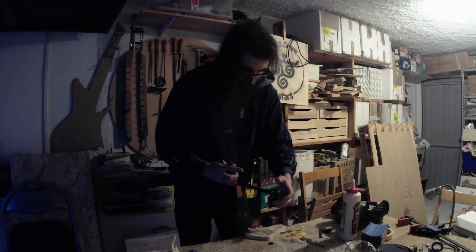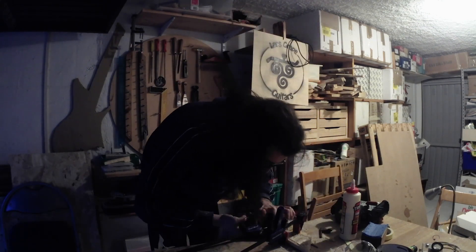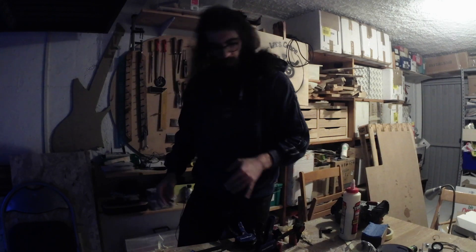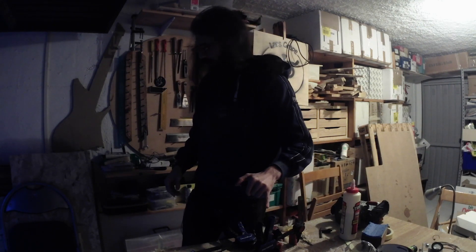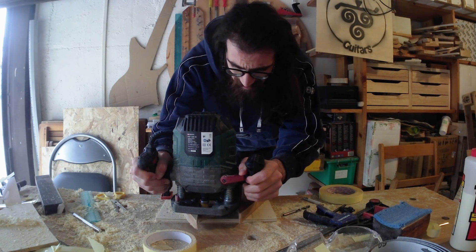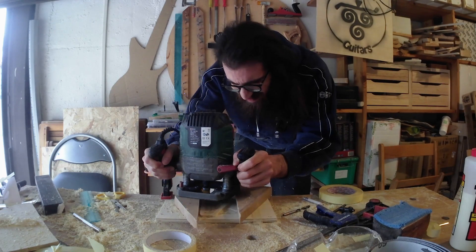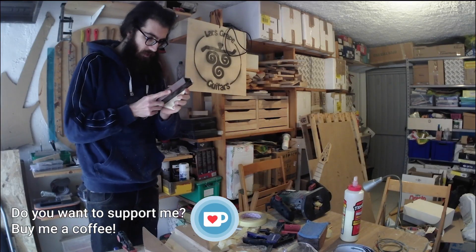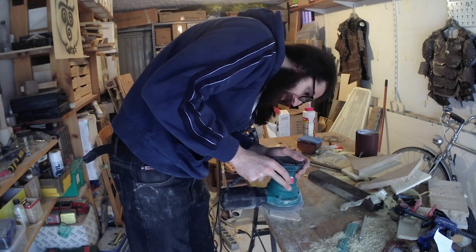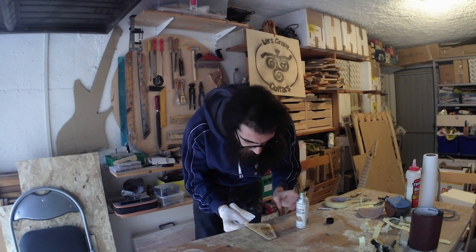I will let this time to cure. And tomorrow I will probably thickness that and clean it. So I have to wait.